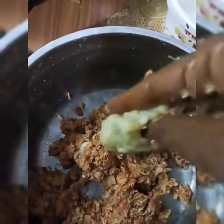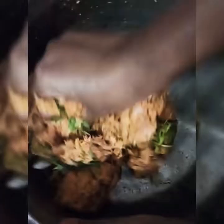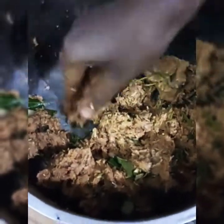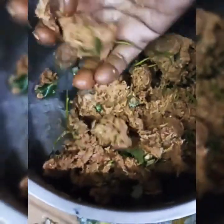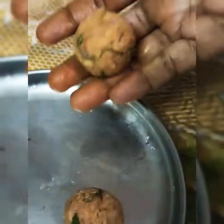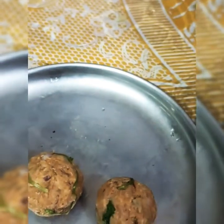Add the dough, 1 tsp of the spice, and add the meat. Cook for about 10 minutes. Add half the mixture and cook for 2 minutes more.